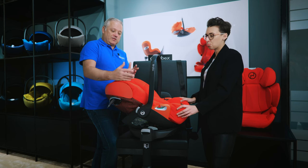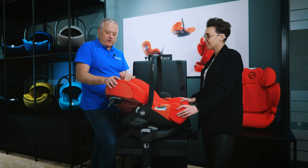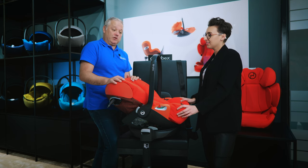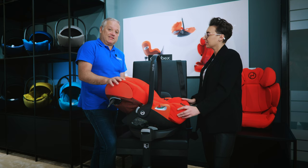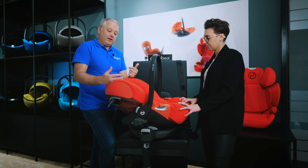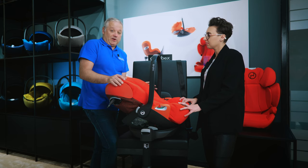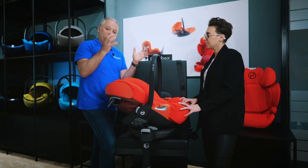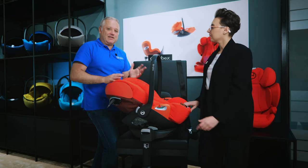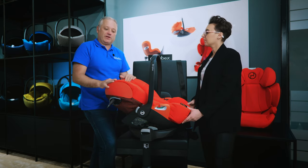This is your one solution from birth all the way through to toddler. Once the child maxes out this seat at around 18–24 months, you can move across to the Serona Z2 but retain the same Base Z2. For customers with two cars, you can have two bases and interchange the toddler seat between vehicles — you're not having to lift a whole bulky seat.